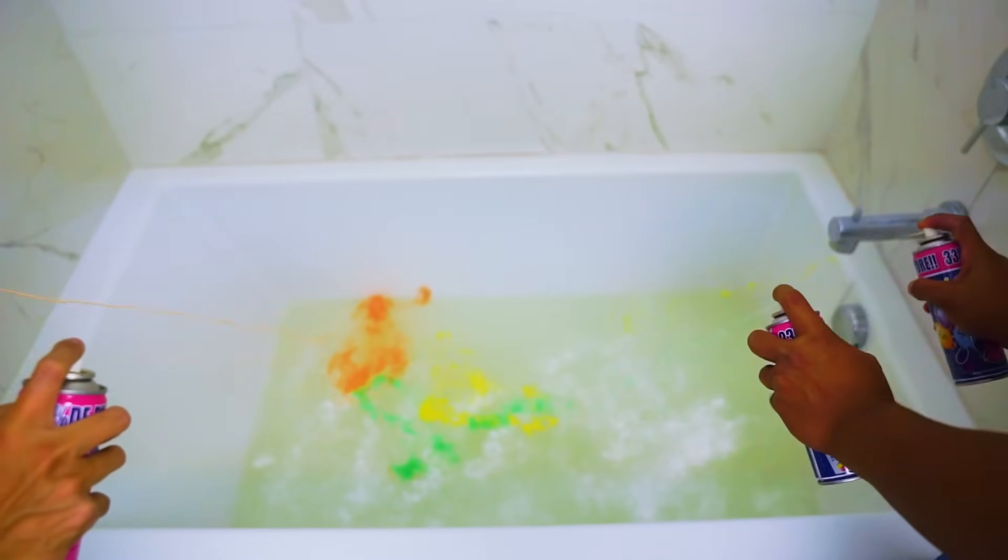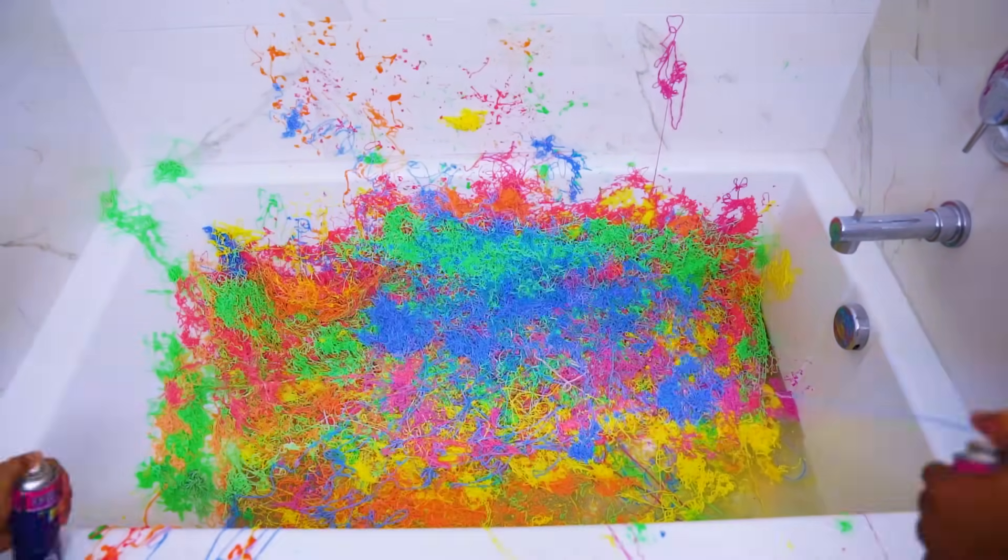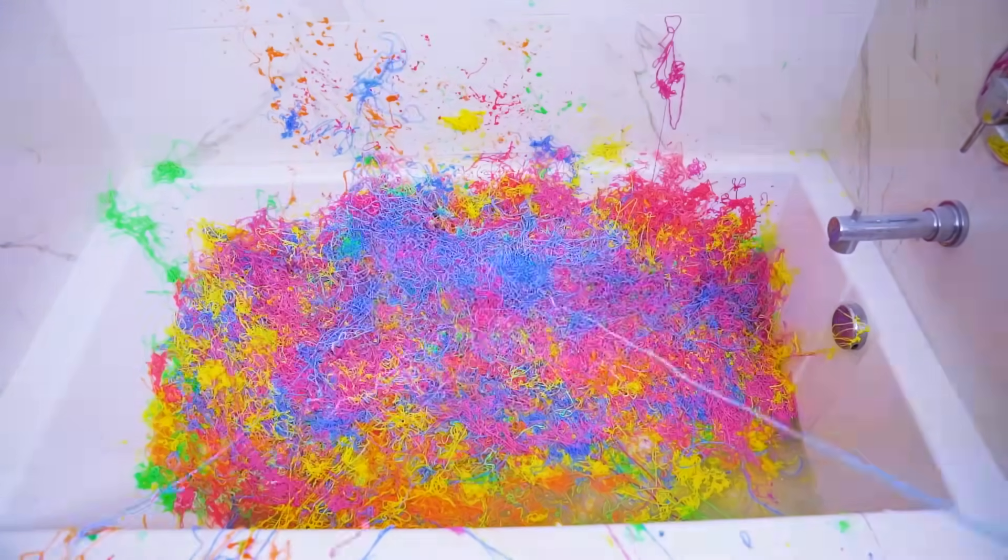Now here's the fun part — the silly string. So let's get ready and silly string it up. Wow, look at that. Check that out. Silly string art right here. I'm not even an artist, but this is cool.